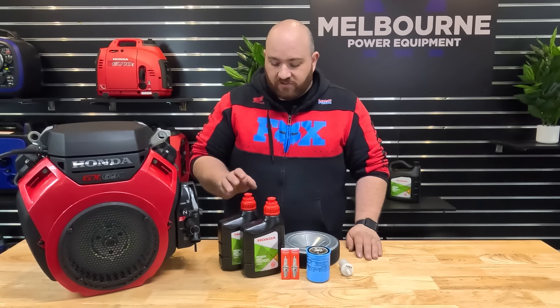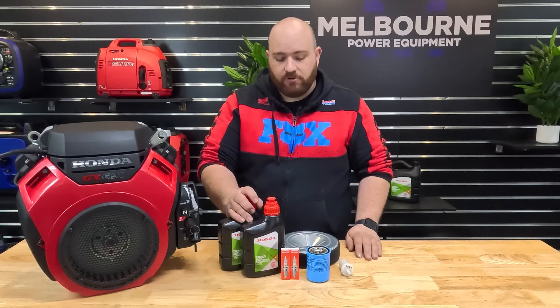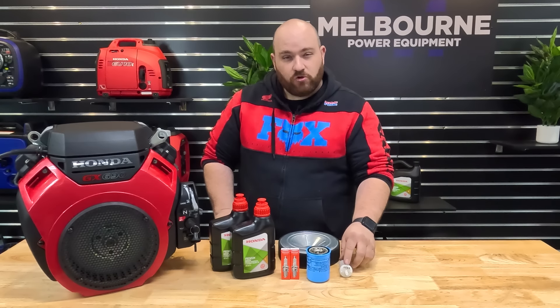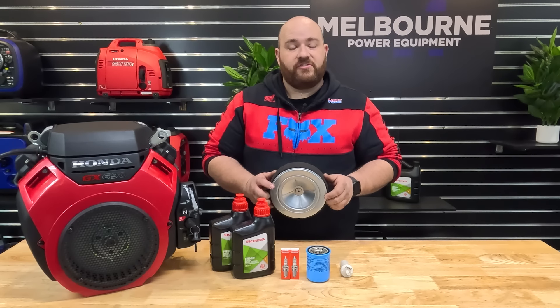You'll also need some spare parts for your service. We sell these service kits online at www.melbpower.com.au. They're a GX690 service kit. They come with your oil, two spark plugs, an oil filter, a fuel filter, and an air filter — which is everything you need to service your Honda GX690 engine.